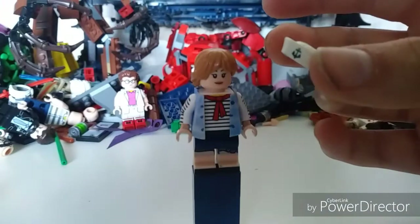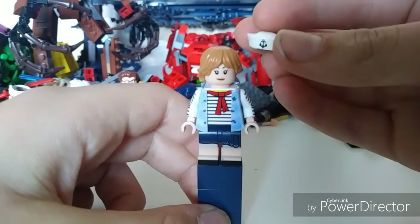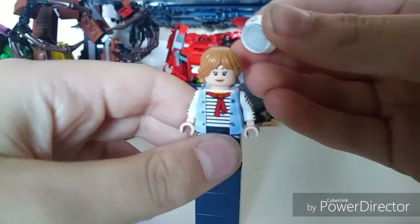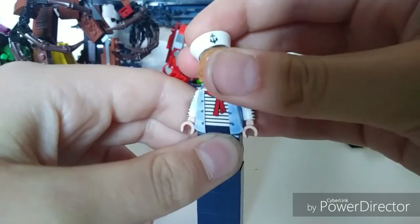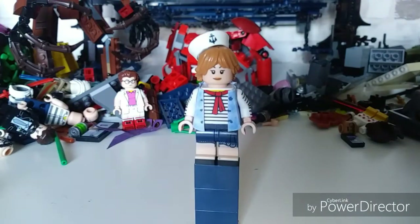Then we've got this sailor cap with a little anchor on it. LEGO haven't given us one that says 'Ahoy,' so this is the closest thing. It's a nice little hat though, and if you just put some blue tack in it you can stick it on. So she's wearing the Scoops Ahoy outfit. Thanks guys for watching this video — if you liked it, like and subscribe for more. See ya!